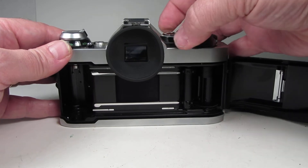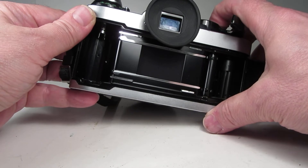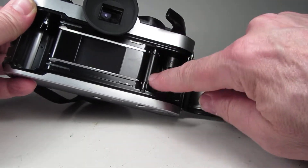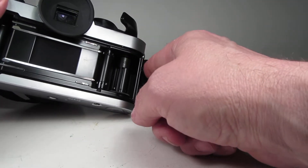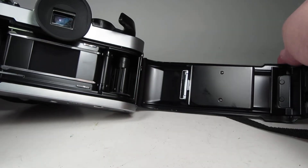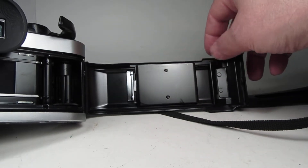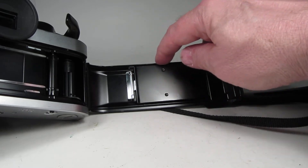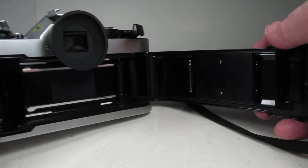While we have the back open, let's look at the shutter. Running the shutter there looks nice — film transport was working well. The light seal foam doesn't feel too bad, and looking along the door edges I don't feel any buildup of anything along there, which is really good. Often these door edges will be sticky with goo, but there isn't much here.